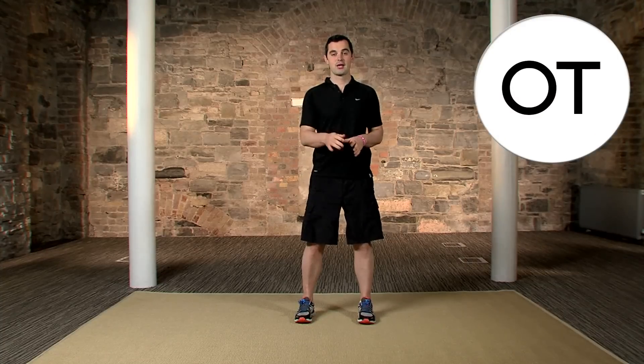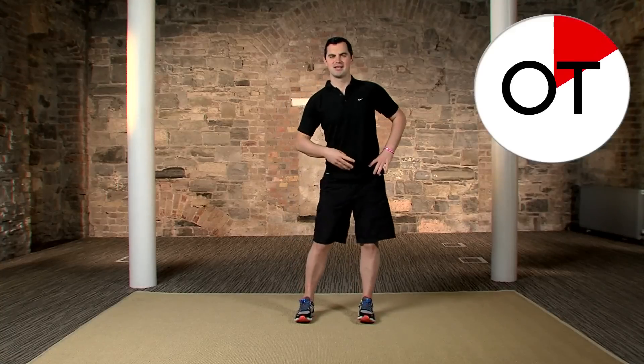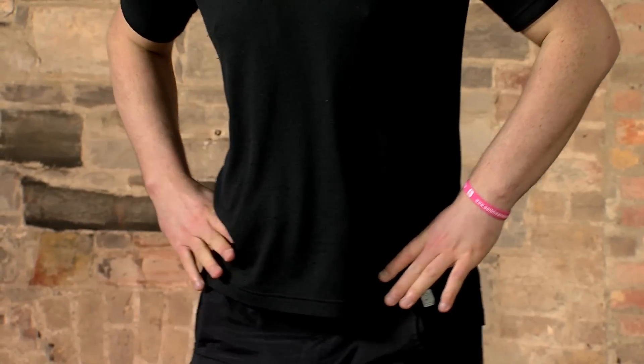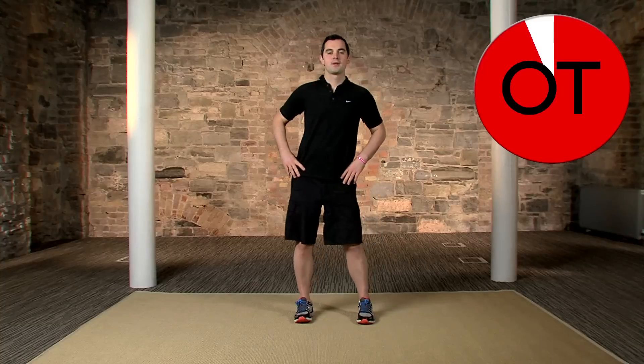Then the opposite side — in 3, 2, 1. Big rotation all the way around. If it's too easy, emphasize it — get a really big stretch, get the spine and hips moving. Nice and gentle — the hard work's done, this is the cool down part, this is the fun part. 10, 9, 8, 7, 6, 5, 4, 3, 2 — break. Relax for a sec.